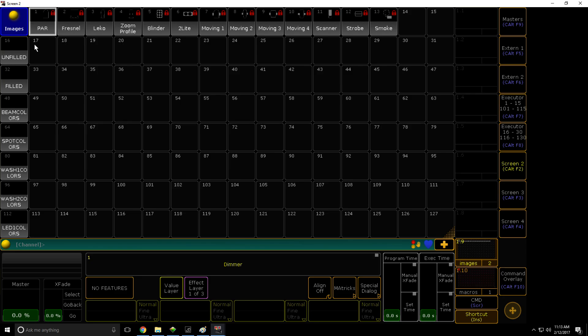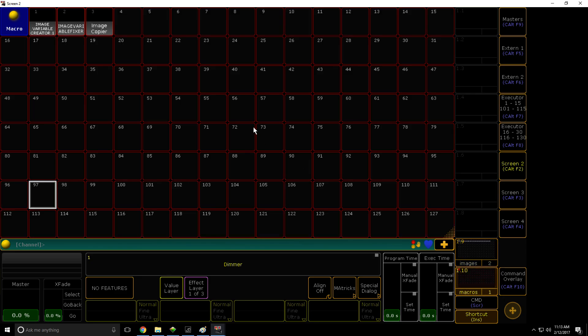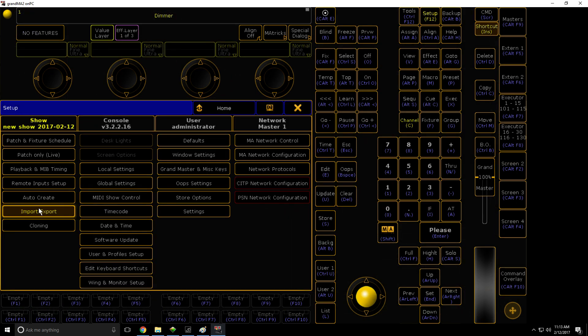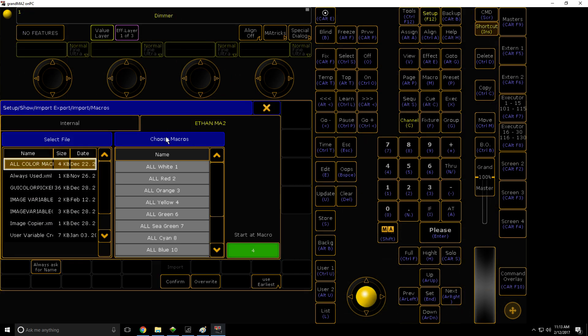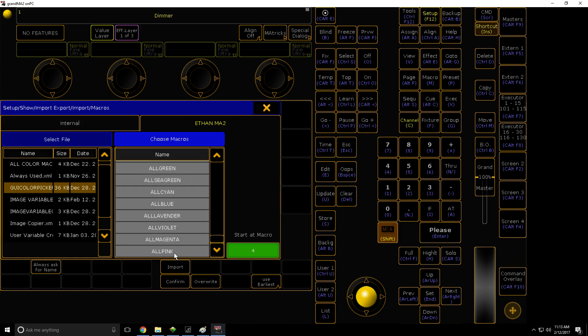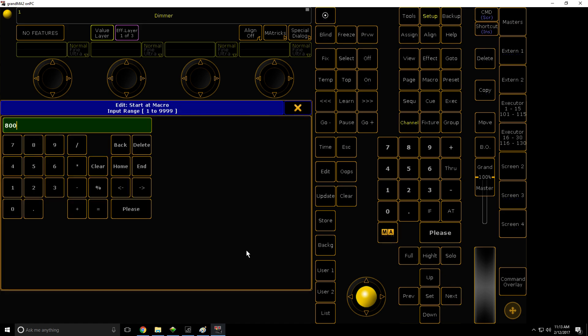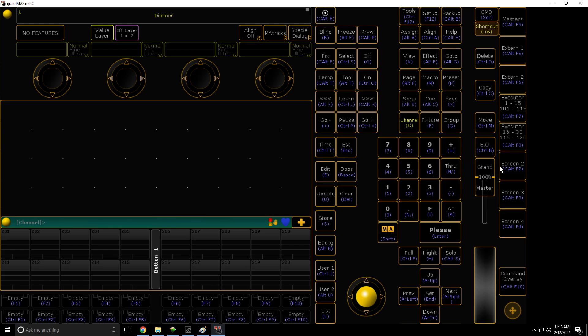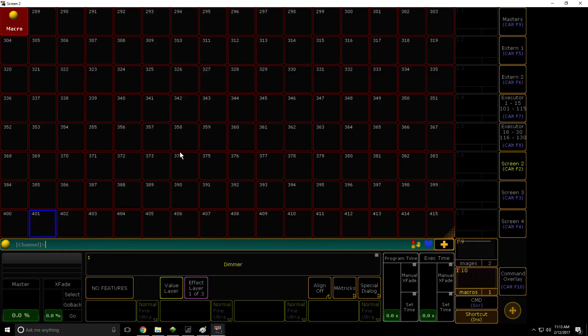Actually, let's import the macros first — the actual color picker macros. Go Import Macros, GUI Color Picker, then shift and select all and import it at macro 800. That's just where I like to import it to. So that's imported now. The only issue is when it imports, it looks like a mess.